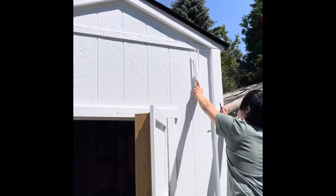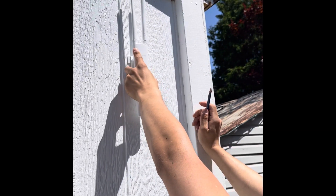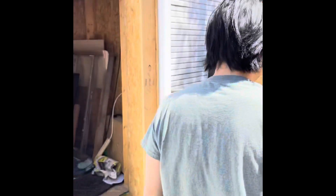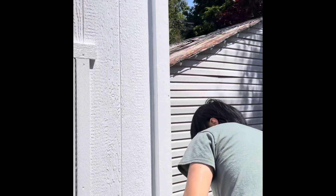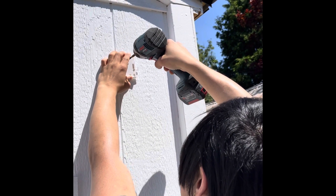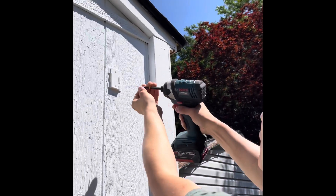Once the antennas are on, we are ready to place the unit and mark the holes for mounting. When you place it, I would suggest putting it somewhere where there is no rain coming down on the side. Once that's done, screw the bracket in — it's just two simple small Phillips screws that go right into the wooden shed.